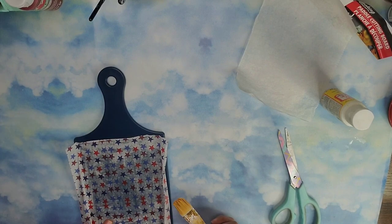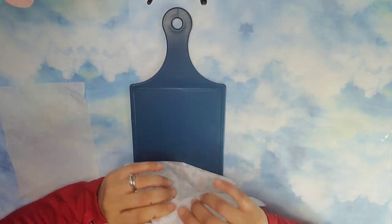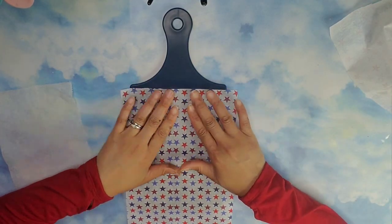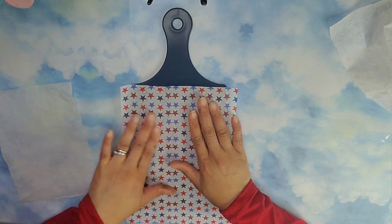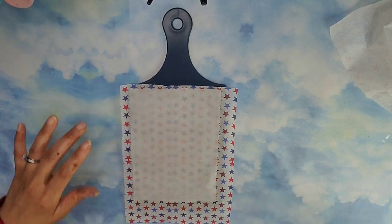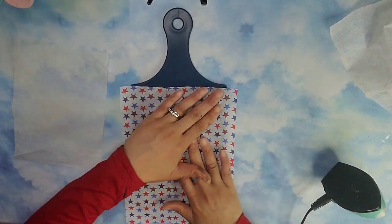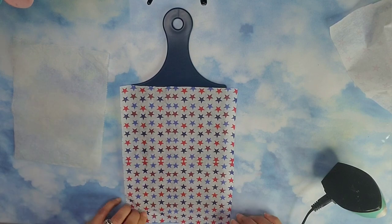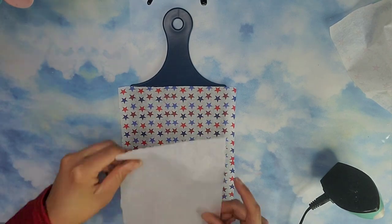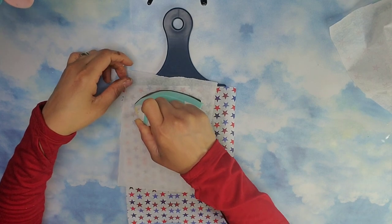The napkin tore so I had to restart. Here I had already added some Mod Podge to the cotton board. I'm trying a different approach this time — the Mod Podge already dried and I'm taking a new piece of napkin, removing that back ply like I did from the beginning, and I'm going to apply it using the heat method instead. I took a piece of parchment paper, placed it on top of the napkin, making sure my stars are nicely aligned, and then I'm applying the heat.